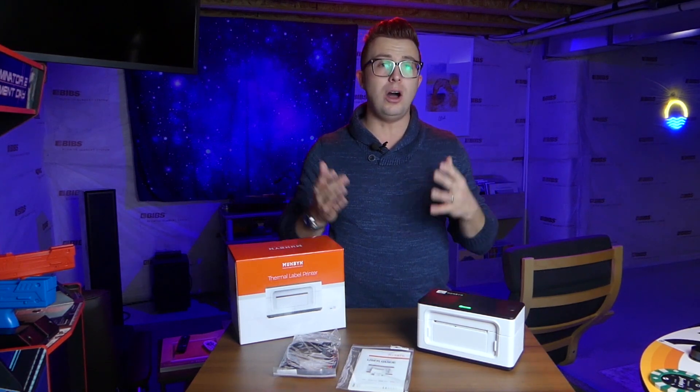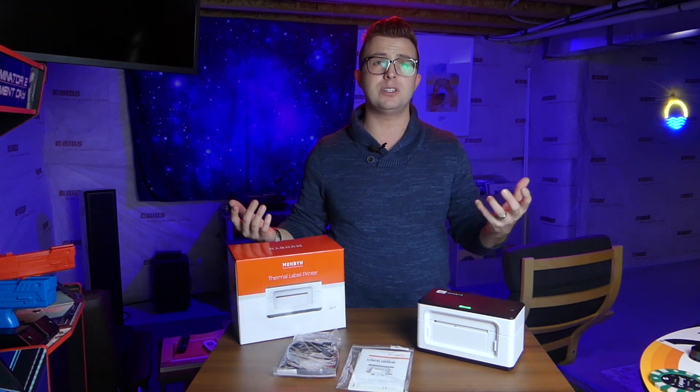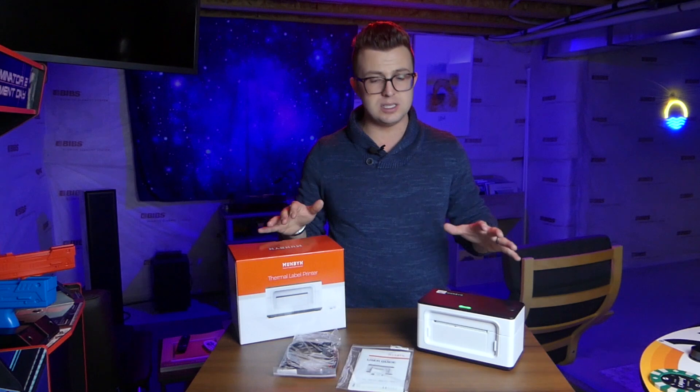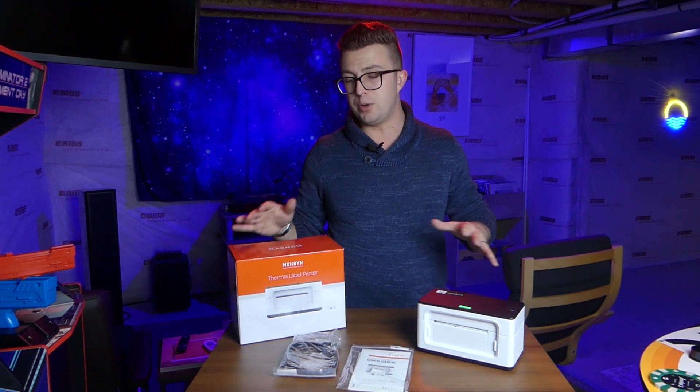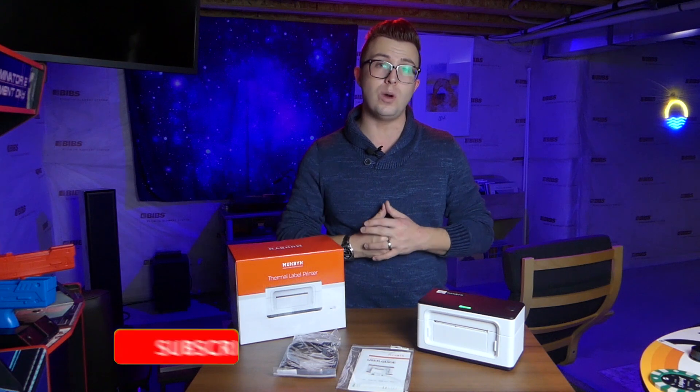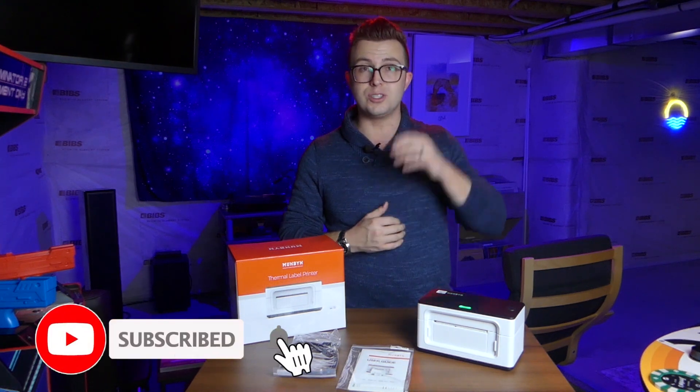Additionally, if you just want to create awesome stickers, advertisements, something that you can slap on packages or gifts to friends, this is the perfect solution. In this video today, I'm going to show you what comes in the box, give you a quick rundown of the product, and then let you know whether or not I think it's worth picking one up for yourself.